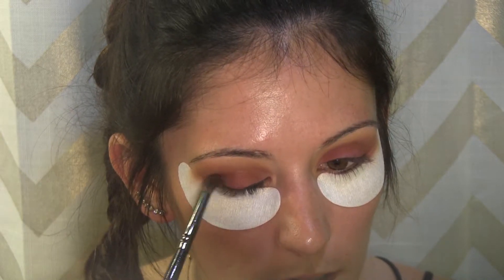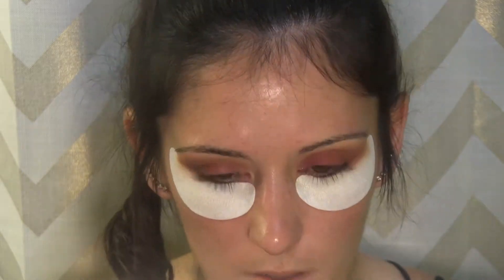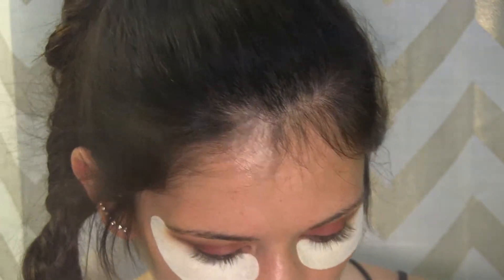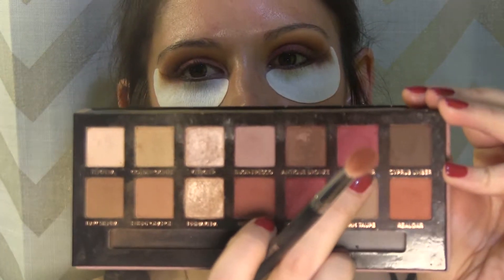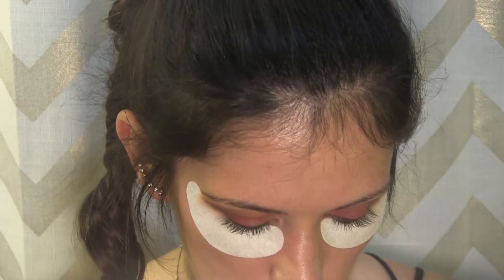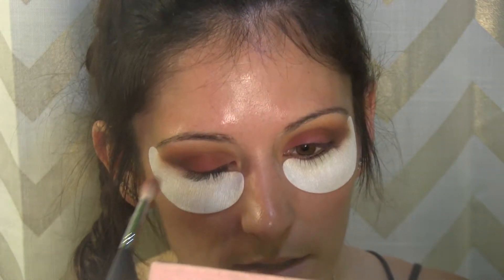I'm going to go into the shade cypress umber — it's a deep rich chocolatey brown — and concentrate that out on the outer edge. Then I'll go back in with the Morphe M513 brush and mix the Venetian red and love letter together to bring that red back into the eye.